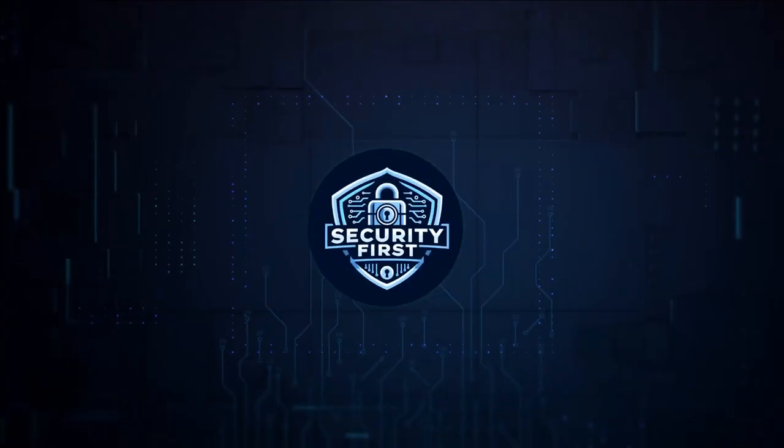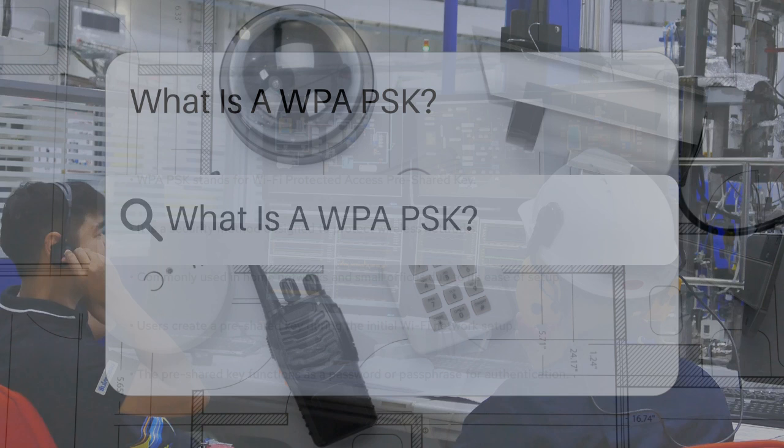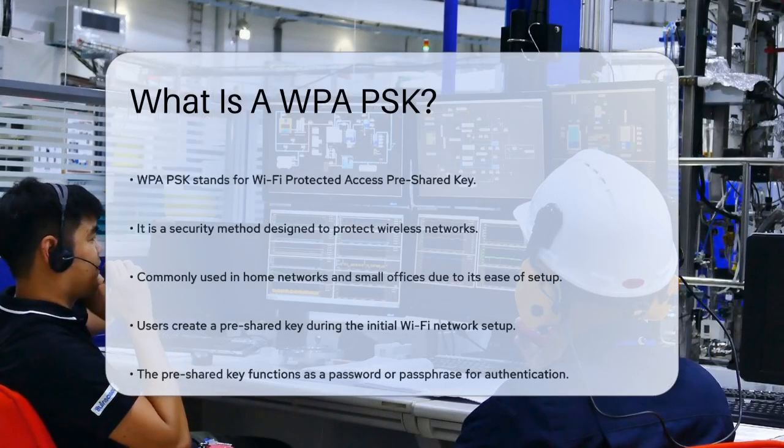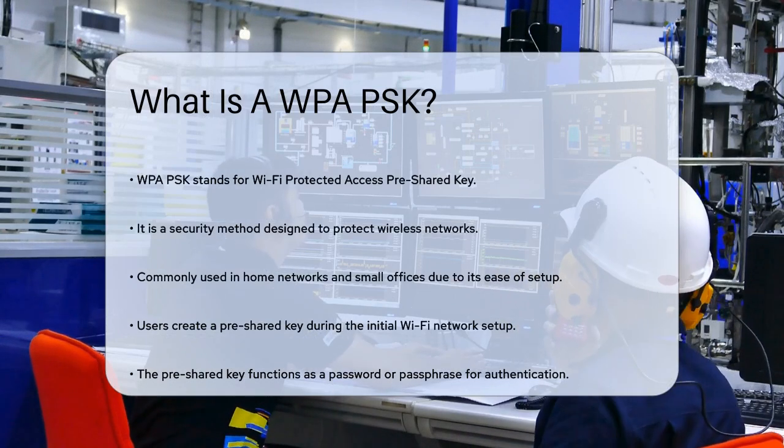Security First Corp. Safety through knowledge. What is a WPA-PSK? Have you ever wondered how your Wi-Fi network stays secure? Let's dive into one of the key mechanisms that protect your wireless connections: WPA-PSK.